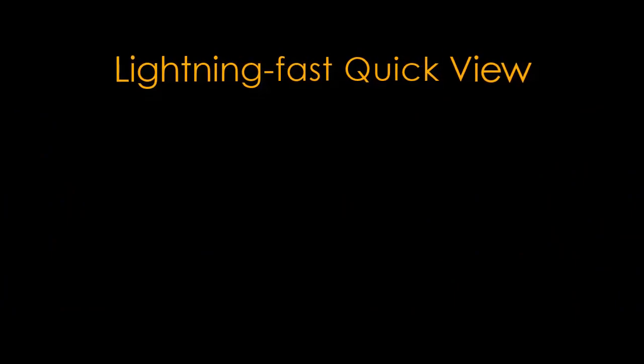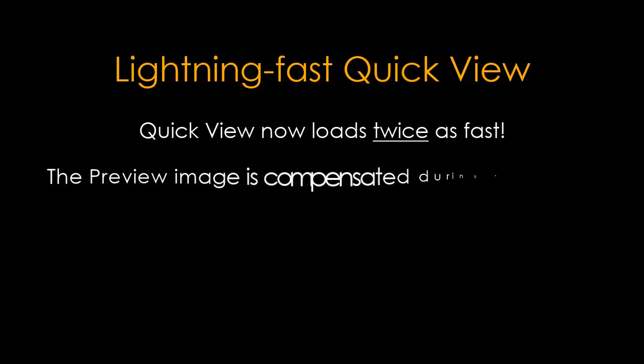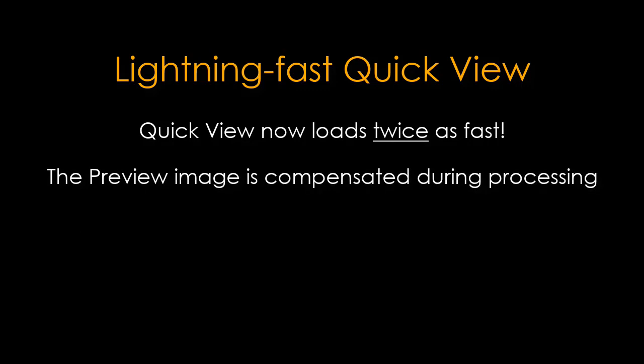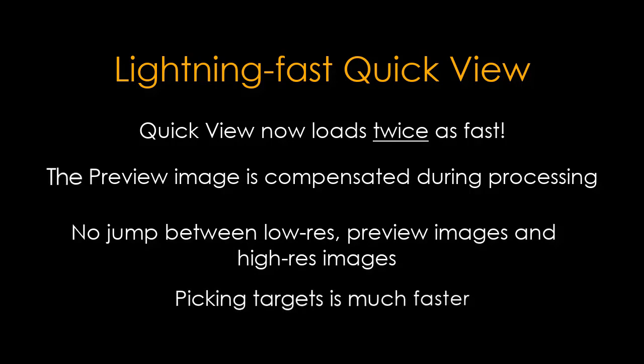Lightning fast quick view — Quick View now loads twice as fast. The preview image is compensated during processing, so there is no jump between the low-res preview image and high-res images. Picking targets is also much faster.